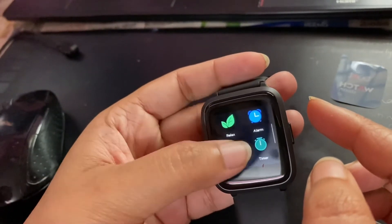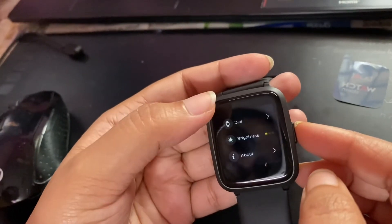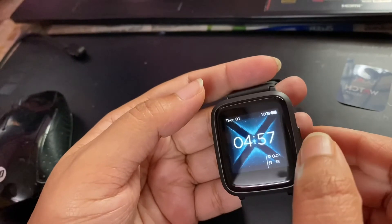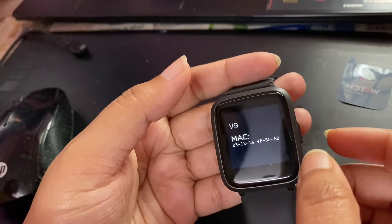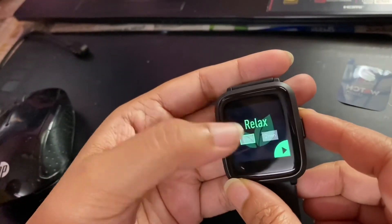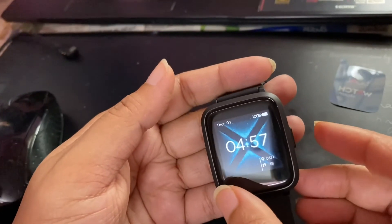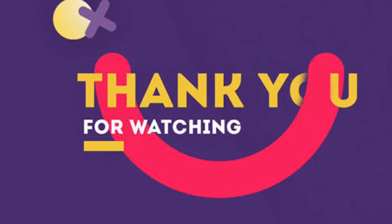This is the overall look of this smartwatch. I love this watch. If you want to purchase it, please check the link in the description. I will also show you a lot of different colors. If you have any questions or doubts, I will try to clarify. If you liked this video, please like, share, and subscribe to my channel. Click the bell icon. I will see you in the next video — until then, keep smiling. Bye bye.